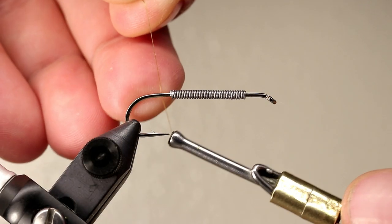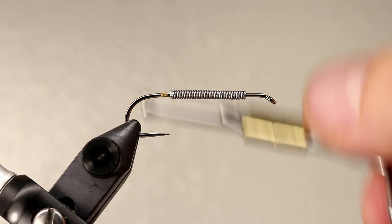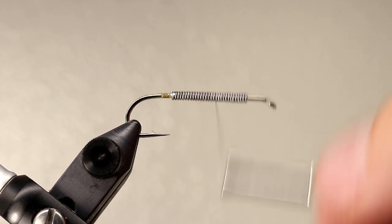You can fish these with a variety of weights. However, I almost always fish them at or near the bottom, so I like to fish them really heavy. If you do decide to weight yours, secure the lead by wrapping over it and creating a thread dam on either side of the lead.